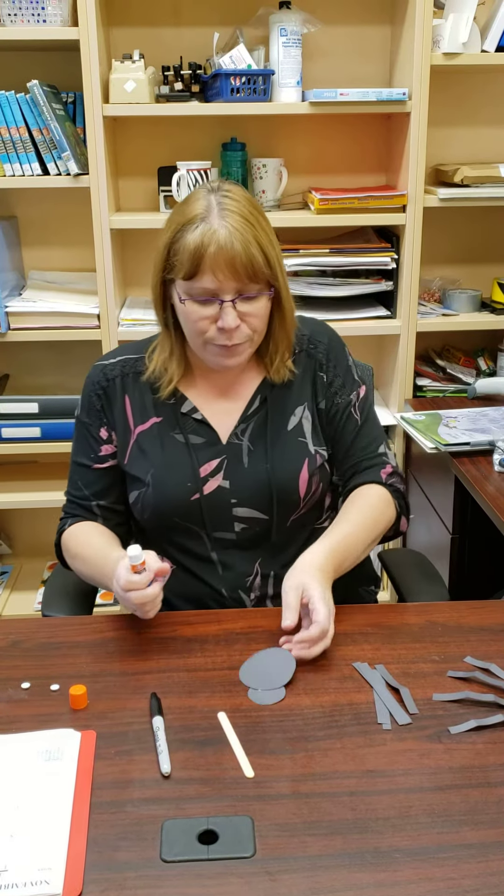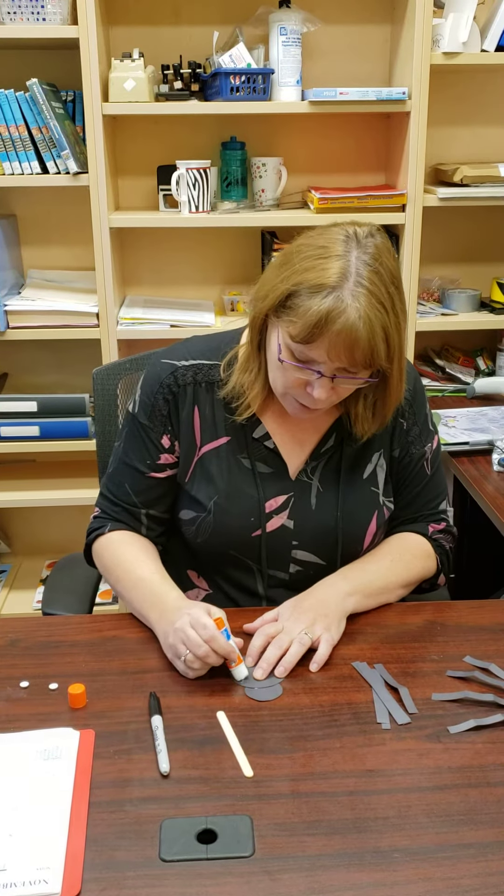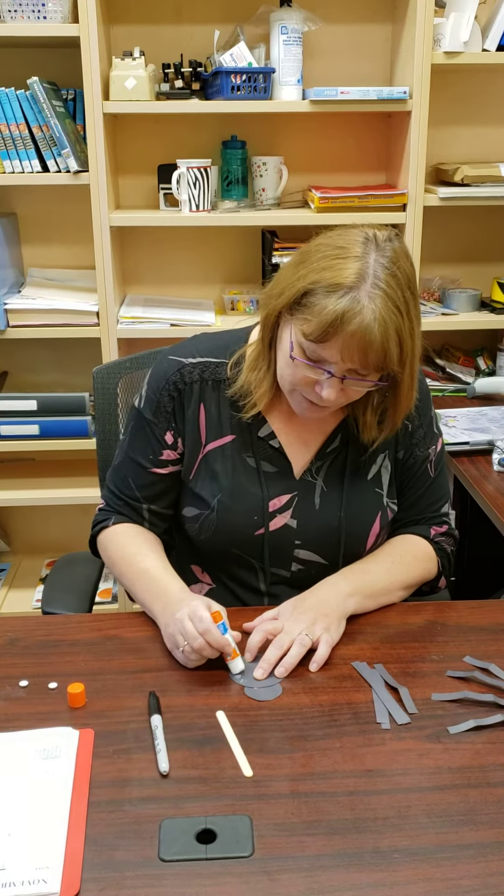So we're gonna do that and then we're gonna flip it over and we're gonna put some glue where we're gonna put the legs. So I'm gonna put four spots of glue because we need four legs on each side because the spider has eight legs. We'll do the same thing on the other side.